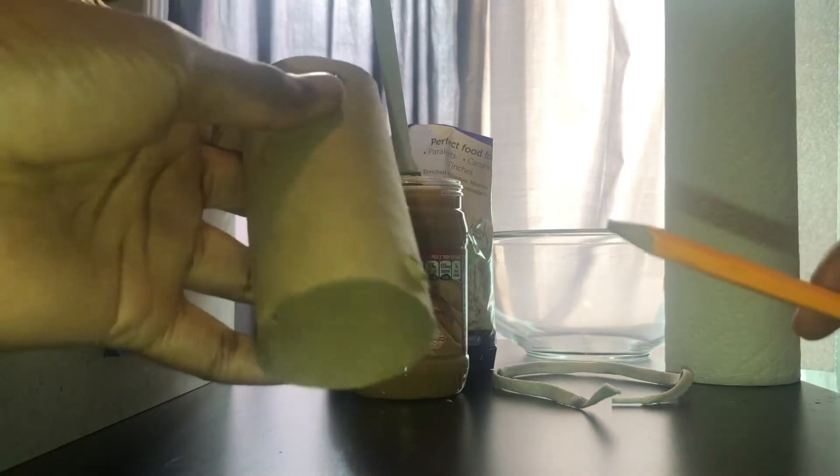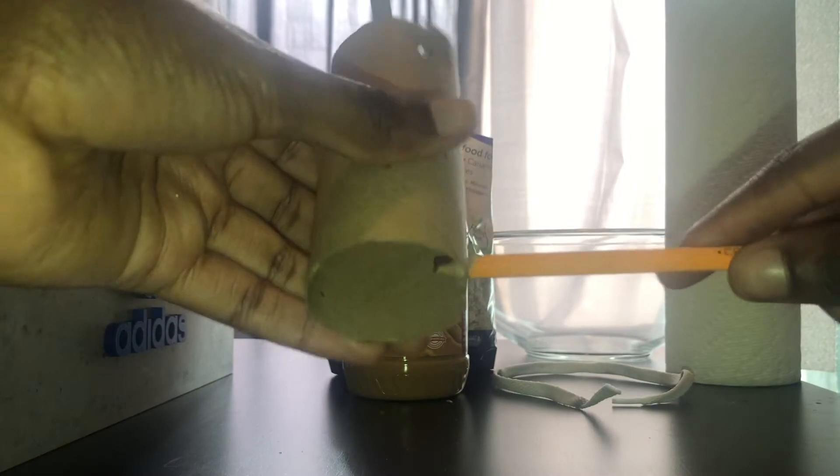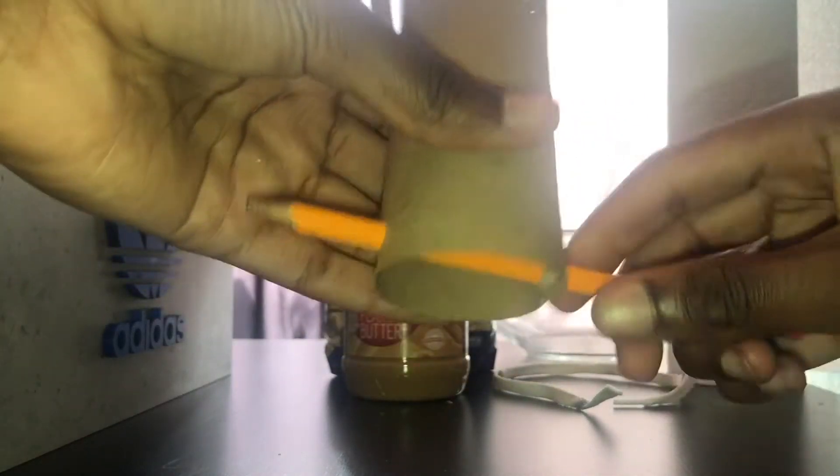First, take your pencil and the toilet paper roll and poke two holes at the bottom and the top of the roll. You can use a toilet paper roll or a paper towel roll, whatever is convenient at the time. Be careful not to poke yourself — the pencil doesn't have to be super sharp, just sharp enough to pierce through the cardboard.